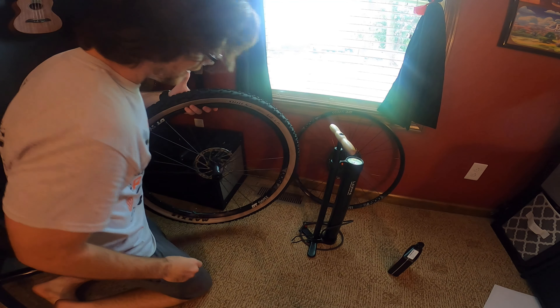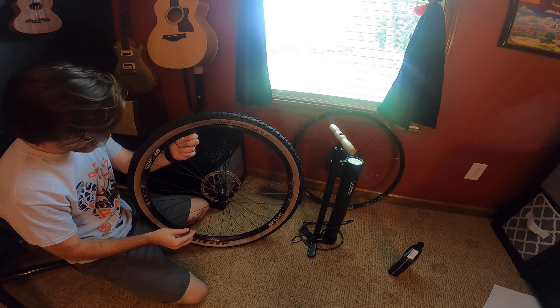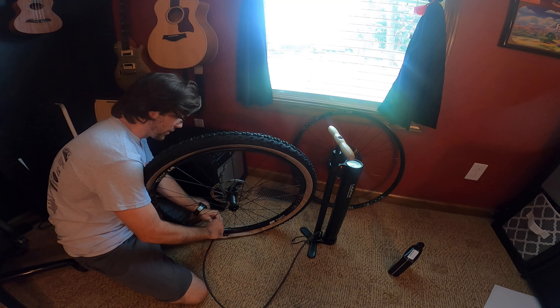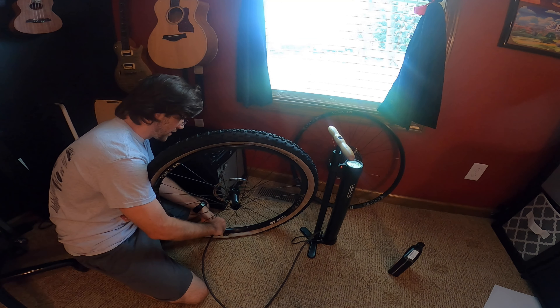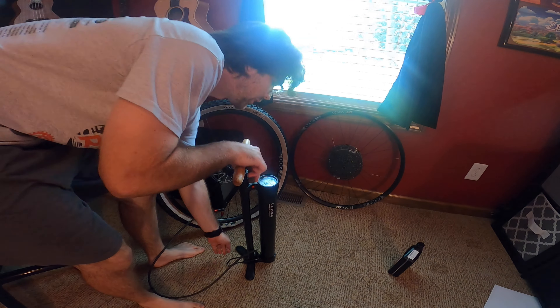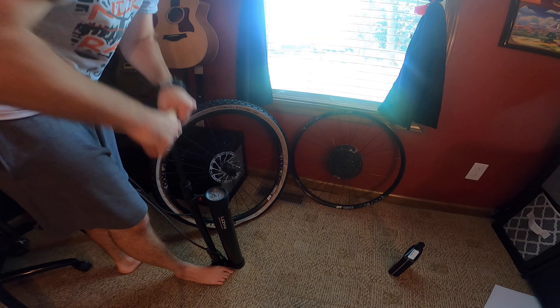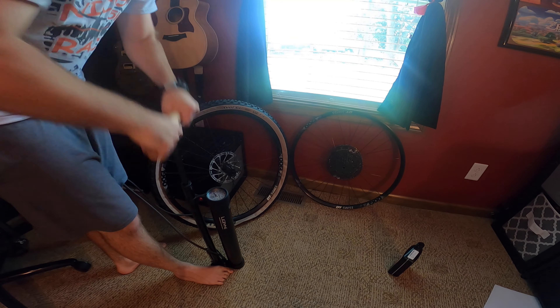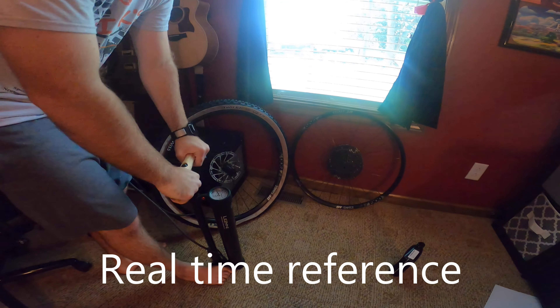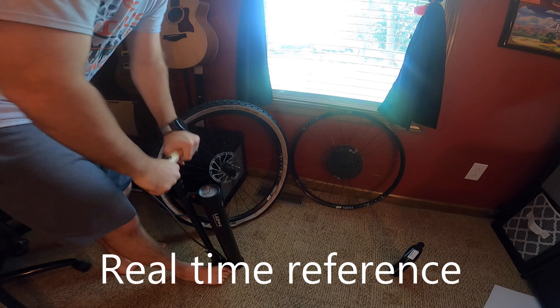There are plenty of videos showing people how to take tires off and on, so I didn't worry about showing you that part. After I get that off, I will screw on this bad boy. Make sure the foot lever down here at the bottom is up, and then I will start to air this chamber up.